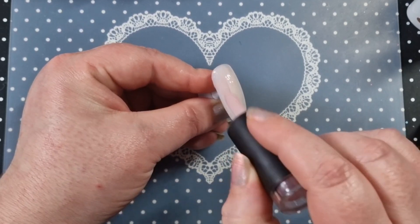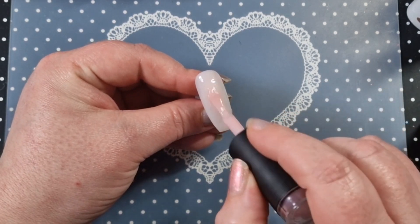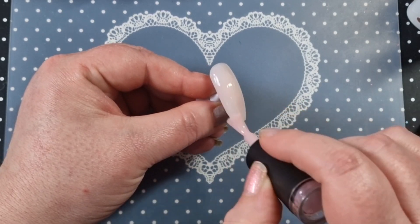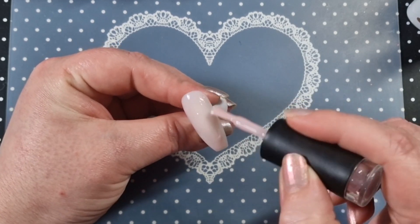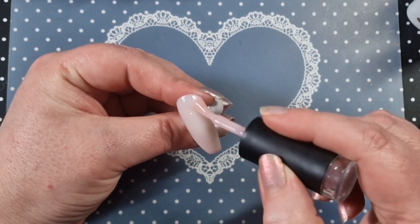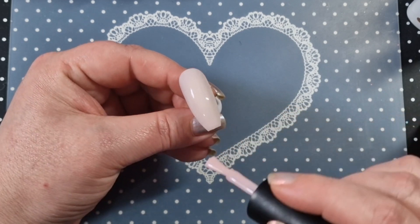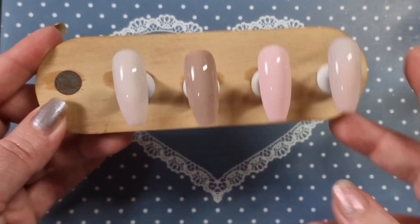Here we go — first coat again. These nails have got a very big kind of hump where the apex is, so sometimes it's a little bit difficult to cover the whole nail in one go because it is quite a high bump. You can feel it when you're putting the gel polish on. These have all been cured and they've all had two coats, so this is what we've got so far.